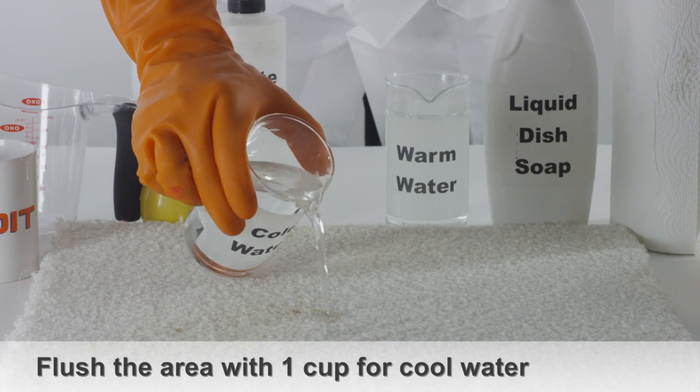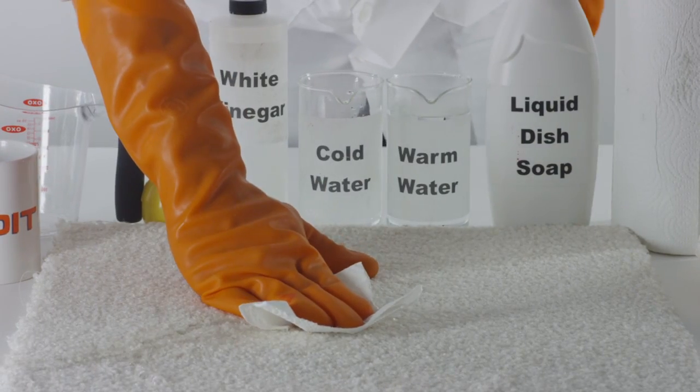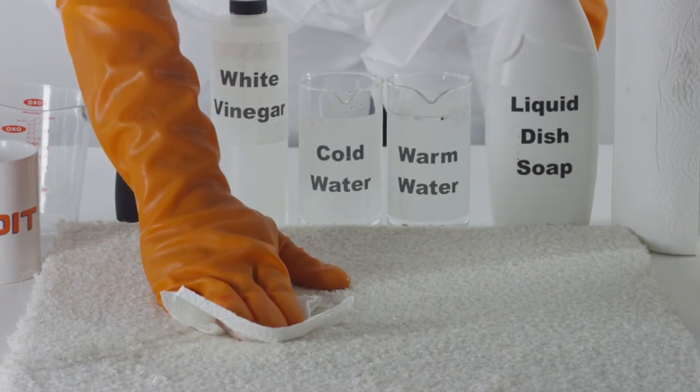Flush the area of the carpet with no more than one cup of cool water. With another towel, continue blotting the area.